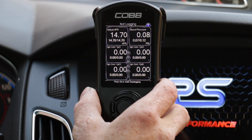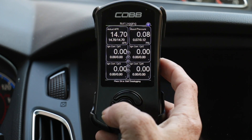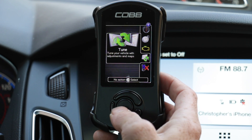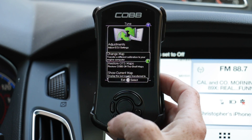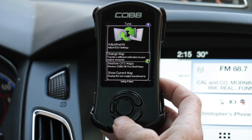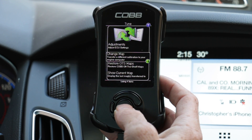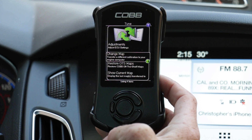Now we want to navigate through the access port into the map selection. Hit the back button and scroll down to Tune, which will show two green arrows circling each other, and hit Enter, which is the center button. We have a few options: Adjustments, Change Map, Restore OTS Map, Show Current Map. Show Current Map and Change Map are the main ones we'll be using, and we want to change the map from stock to the MoundTune ECU calibration.